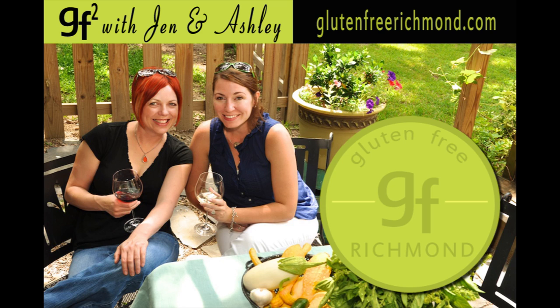Hi, and welcome to GF Square Gluten-Free Girlfriends, our new gluten-free cooking segment that's part of GlutenFreeRichmond.com. I'm Jen, and I'm Ashley. In this segment, we're going to demonstrate another delicious gluten-free recipe: spaghetti squash with Ashley's special pesto sauce.